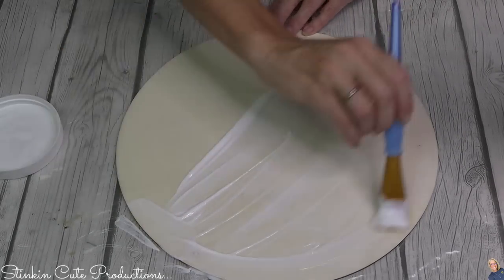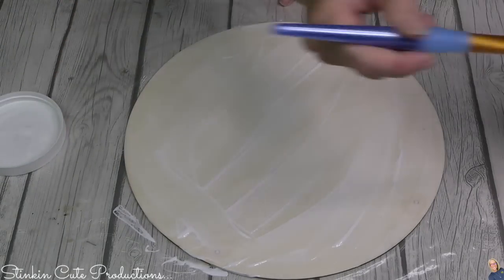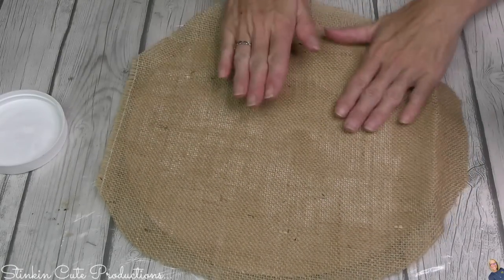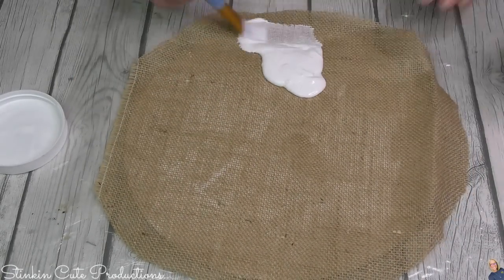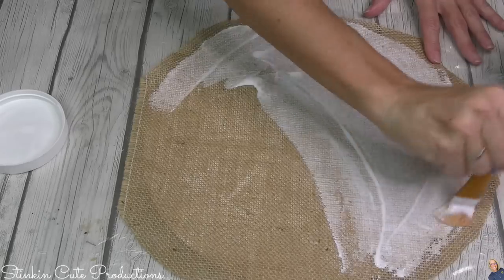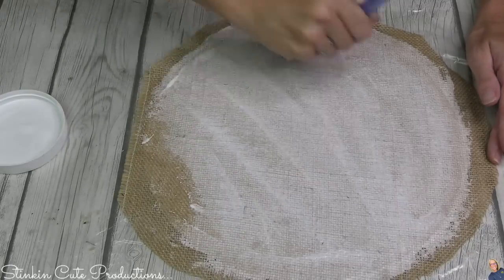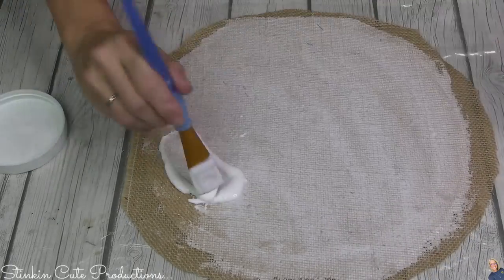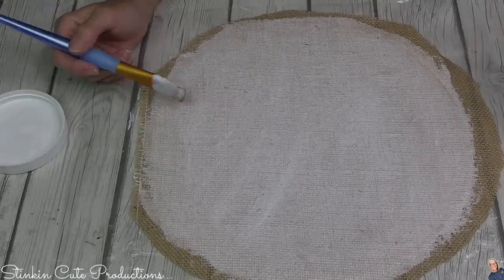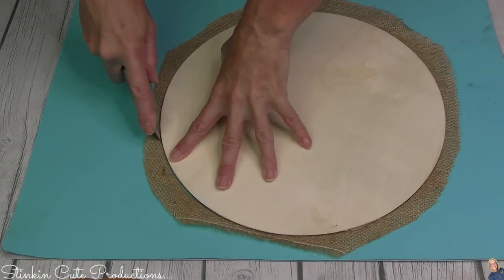I decided to go a different route. So to this plaque, I am going to add a nice generous coat of Mod Podge because I'm gonna add some burlap to it. This is a burlap you can get at just about any craft store or Walmart — you can buy it by the yard. I've noticed Dollar Tree hasn't had it in stock lately. Once I lay that burlap down onto my plaque, I'm gonna go in with a second coat of Mod Podge to really adhere it and stiffen up that burlap, which will keep it from fraying when we cut off the excess. It is best to wait until that Mod Podge and burlap are fully dry before you cut off the excess burlap.